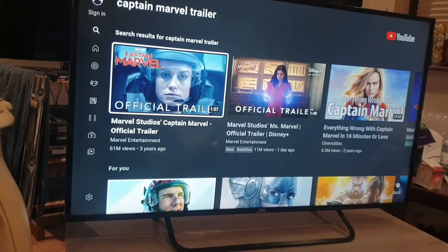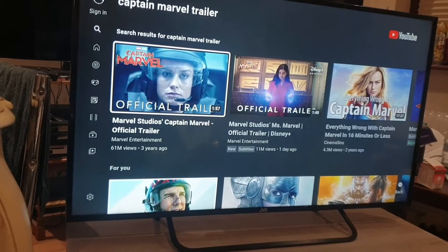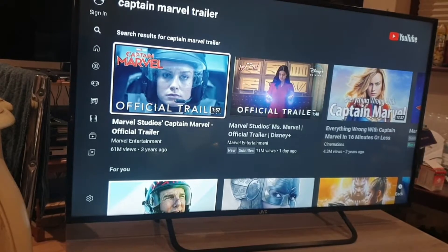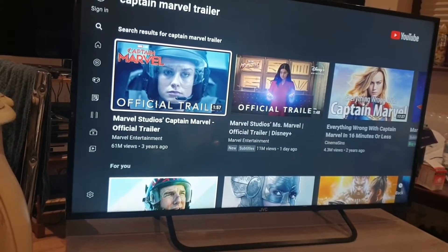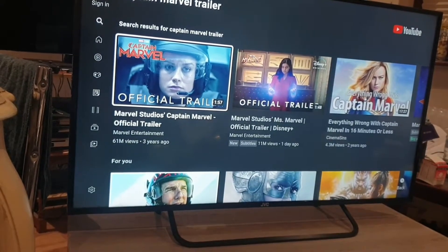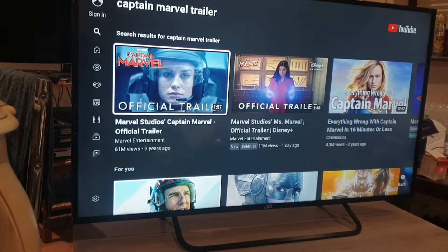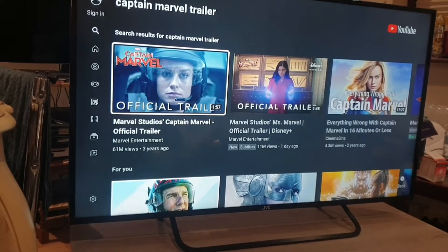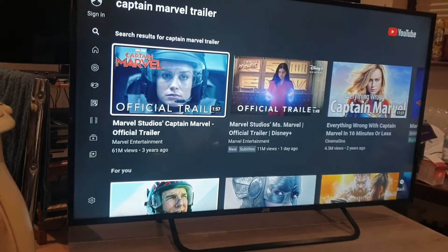You can easily hook up your Android phone or smart device onto this TV and watch your own personal videos, photos, and any other content you'd like to transmit from your Android device. It's a bargain budget TV — currently on offer at £229 from Currys PC World, with full price around £249.